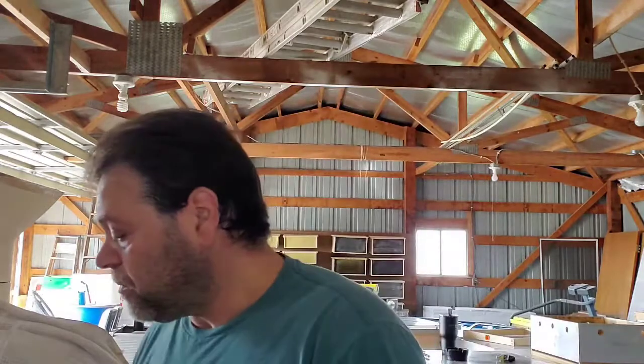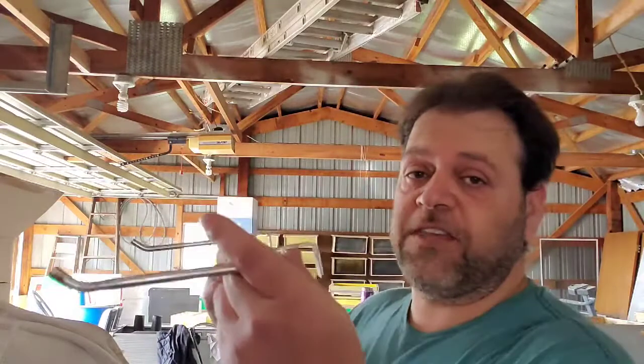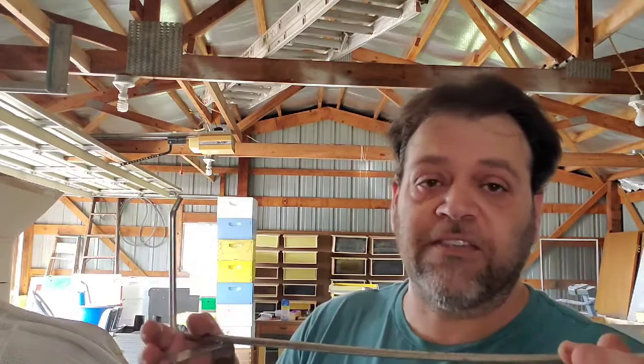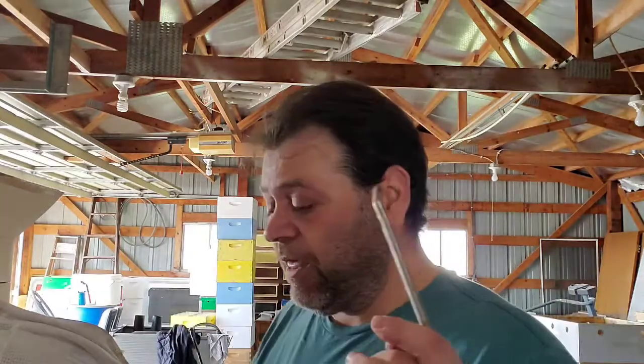A frame perch — this just hangs right on the side of the box. You can take your first two or three frames out and hang them on the side of the box, giving you room to move the rest of your frames while you do your inspection. You don't have to keep your frames on the ground where ants or anything else can get to them. They're worth the 20 bucks or whatever they are.